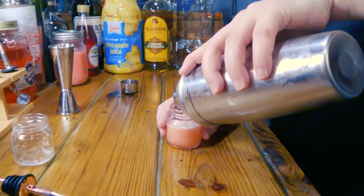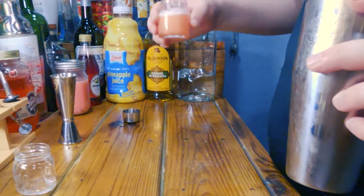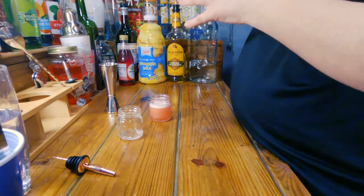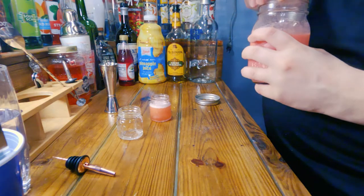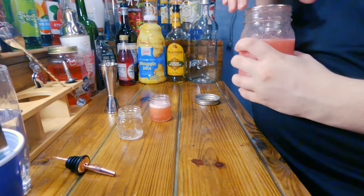It should be fine. That's why they call it a bubblegum shooter, because it actually looks pink, like bubblegum. And just for shits and giggles — I'm probably going to regret doing this — I'm only going to do like a half a shot of this, because this shit's strong.